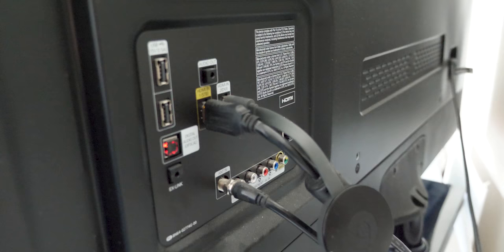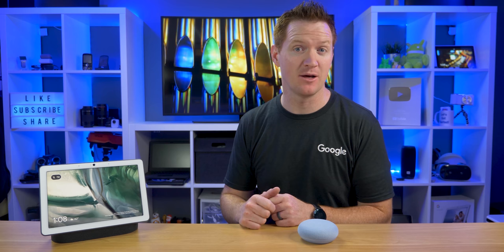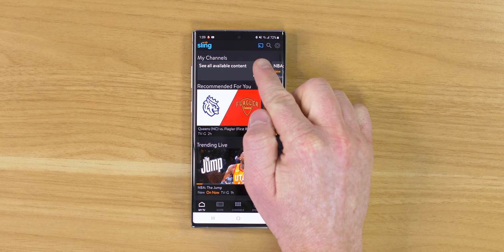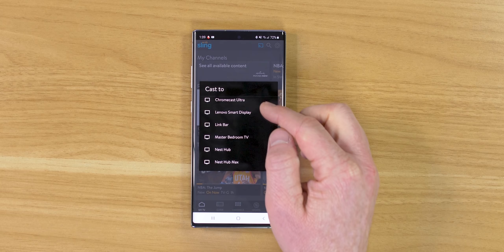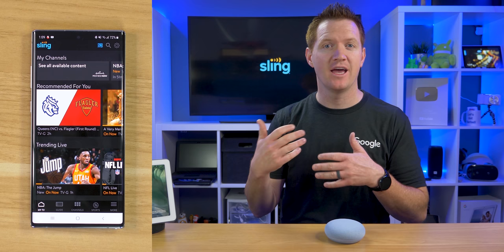First, let's talk about the Chromecast. I have a Chromecast Ultra plugged into my TV in the back — either version will work. You need to have it already set up on your Wi-Fi network. In the app, up at the top you have the Chromecast icon. I'm going to select it and it will show the different compatible devices within my home. I can see the Chromecast Ultra, which is the TV behind me. I tap Chromecast Ultra and now you can see it is showing Sling on the TV and it's ready to receive content.